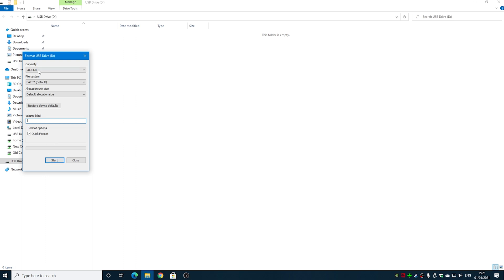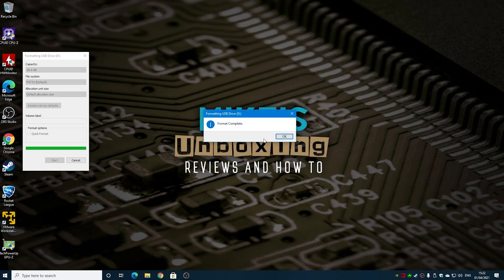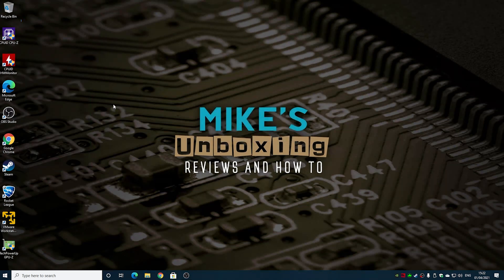Allocation size you can set to default, and you can add a volume label if you wish. Click Start and you'll get the warning that formatting will erase all data on this disk, so if there's anything on the disk you actually need, get it off before you do this. When you're ready, click OK, and you should get the message saying format is complete. Click OK and close down that window — our USB stick is now prepared.